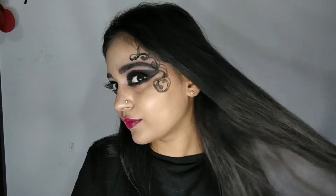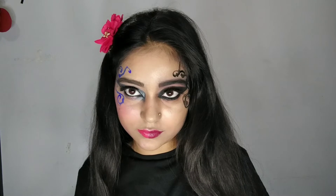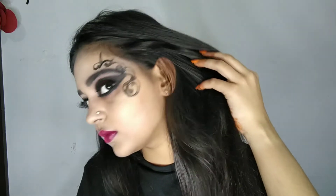Hello guys, welcome back to my channel. How are you? I hope you will be good. Today I am going to create devil and angel makeup. On your right side is devil makeup and on your left side is angel makeup.